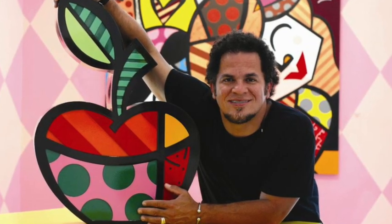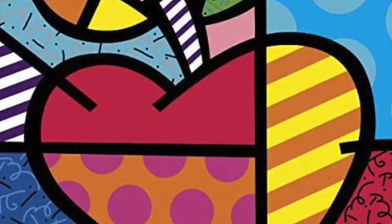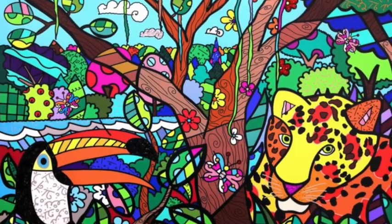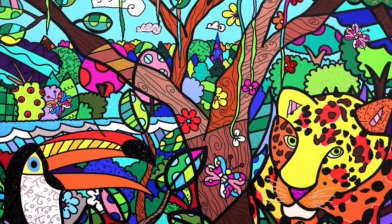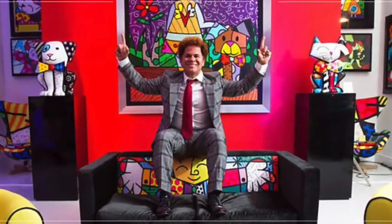Romero Britto is a Brazilian artist who today is 57 years old. He is known for his pop art style with bright colors, lots of shapes, lots of patterns, and just overall happy, vibrant paintings. He is a pretty fun guy and I love his art.